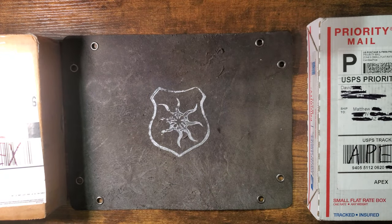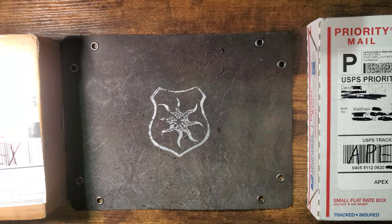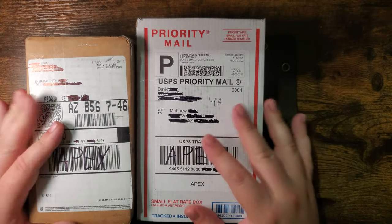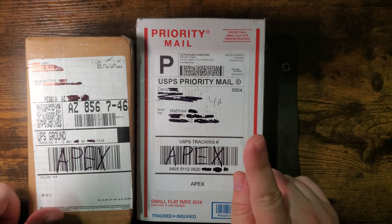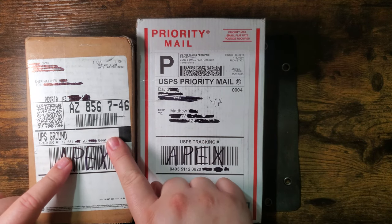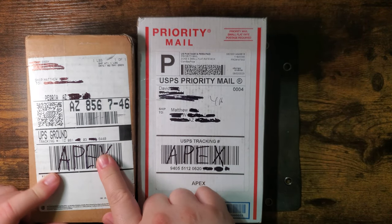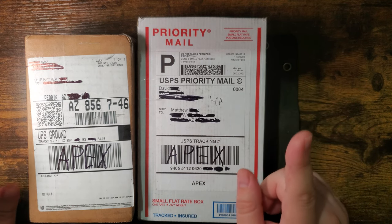Hey everybody, Mattisfaction here. Beverage check: Blue Powerade Zero. I have two packages to open — the QSP Rhino. I think you're going to be interested because this is the production model, and this is going to be the prototype that the Apex Group has had passed around. I complained about the price, which is why you might be interested.